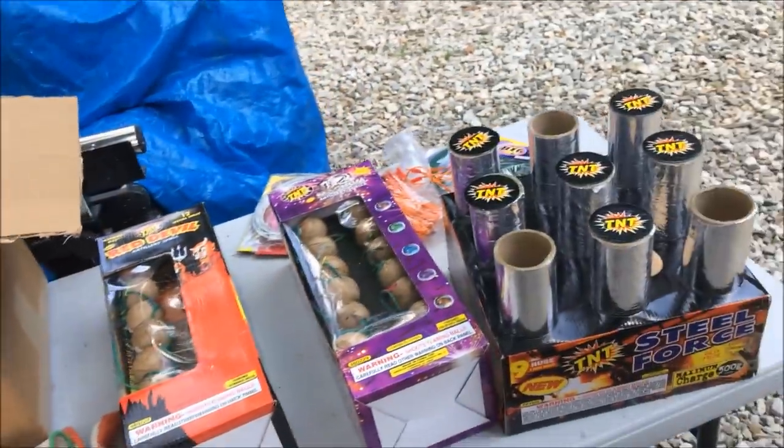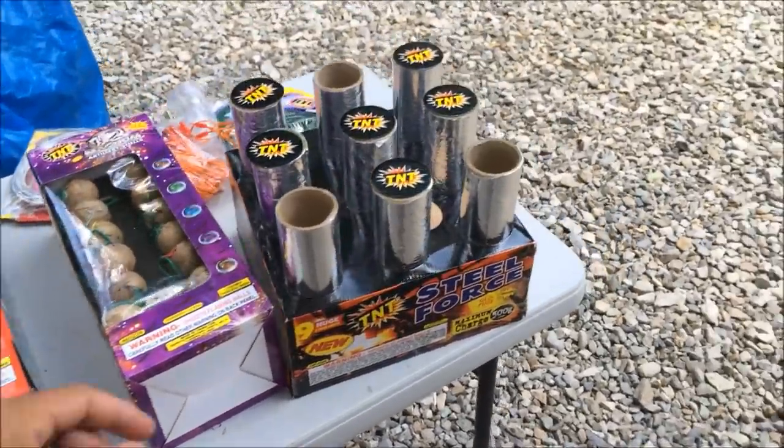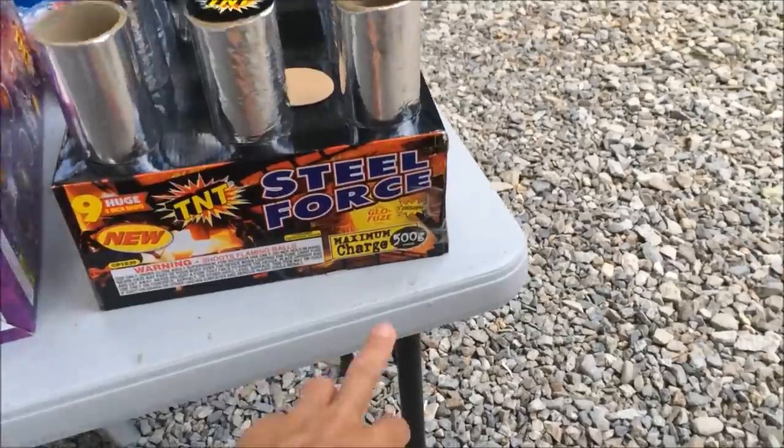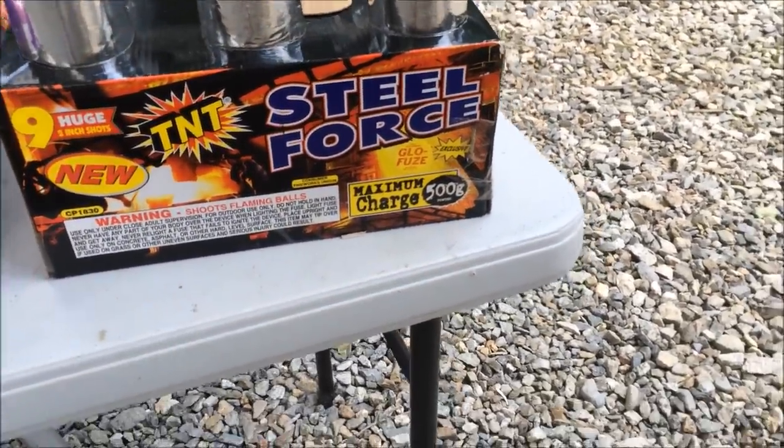What we're making here is cake boxes. I have a pre-done cake box here — this is the maximum limit you can buy in New Hampshire, which is 500 grams.